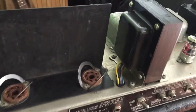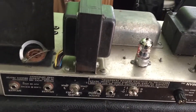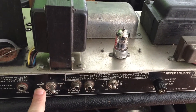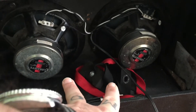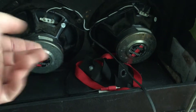The customer brought it in complaining about it not sounding right. I played it, checked everything over, checked the bias — all that stuff seemed good. The only problem I found was this speaker switch was set to eight ohms, but the two Lowrance speakers in here, made in Australia, are 8-ohm wired in parallel, making them 4 ohms.